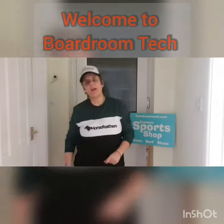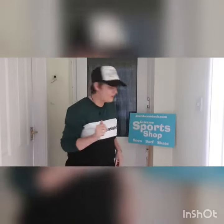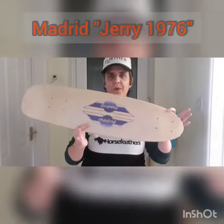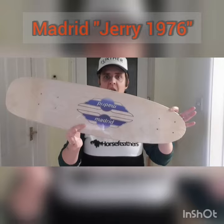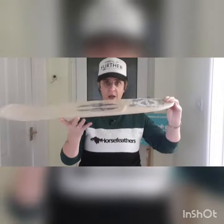Hi there, welcome to Boardroom Tech. I'm T Tech Boarder and I'm going to show you something that's a little bit different, a little bit more mint. We're going old school. We've got the Madrid Jerry 1976 deck only.